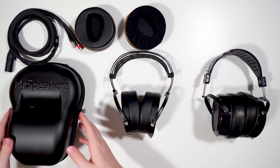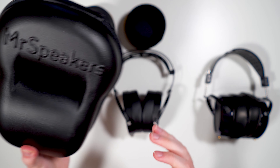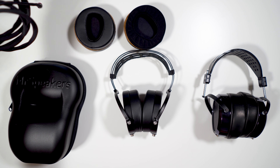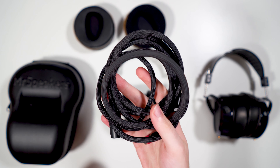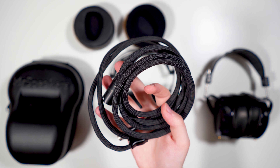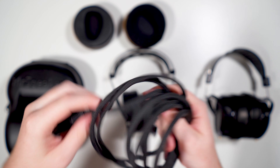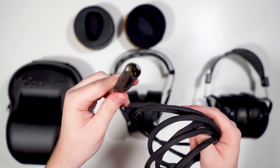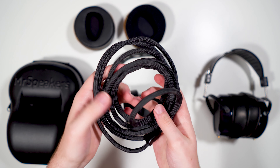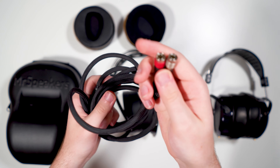For included accessories, you get a nice hard case to keep your headphones in. Moving on to cables, the Ether 2 comes with Mr. Speakers' new Vivo cable, the successor to the Dumb and Dumber cable — neither of which I particularly liked. This is definitely the best Mr. Speakers cable by far. It's a little stiff but mostly flexible; paracord braided, with spring-loaded locking Mr. Speakers connectors up top that I really like, and a metal Y-split.